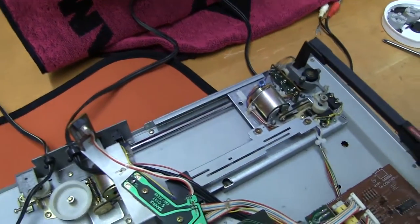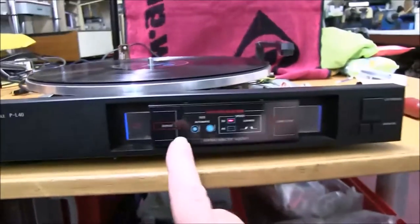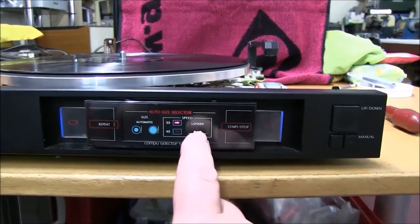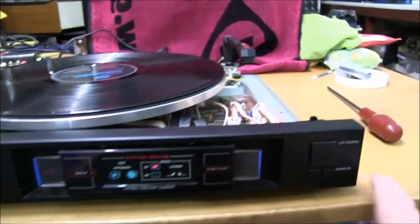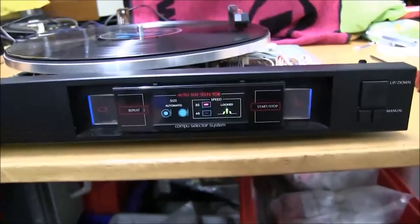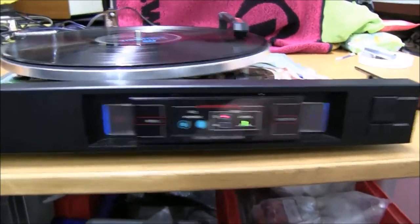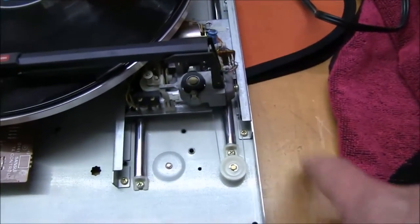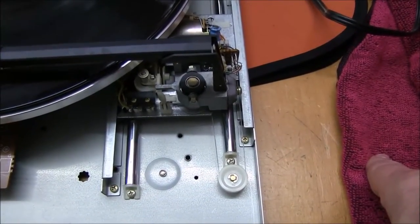I've plugged it in, put a record on it, and switched it on. The lights are working on the front, which are nice — little blue edges on the controls, lights, speed display, and tracking. I'll press play, which is this button. It starts up and plays smoothly. The tracking is moving — you can see it just moving in small steps.